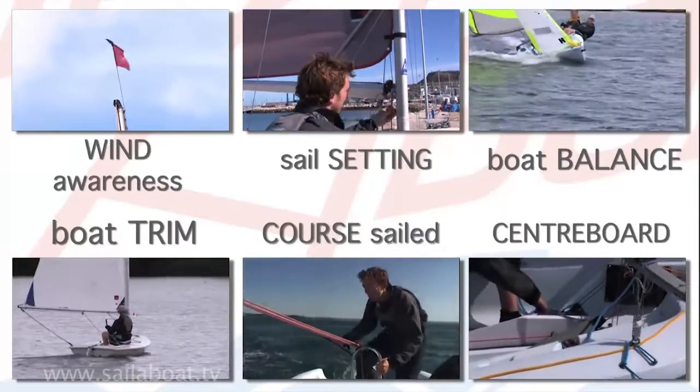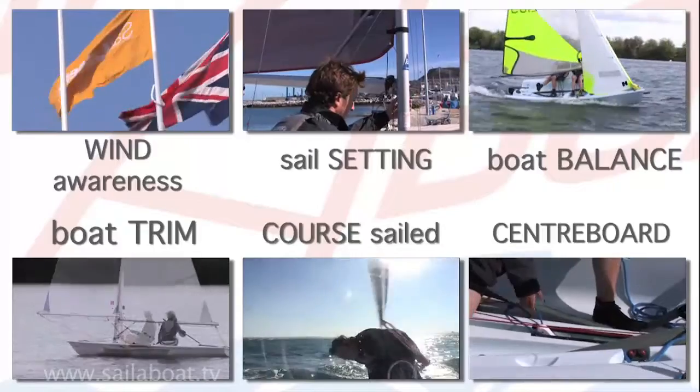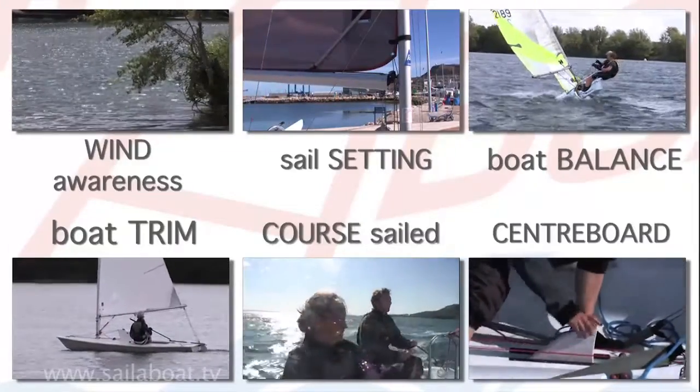You must have an understanding of wind awareness to help you identify which point of sailing you're on, and then ensure that all the remaining essentials are in alignment to allow you to optimise your performance and maximise your enjoyment.